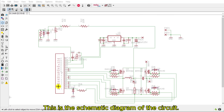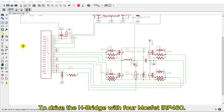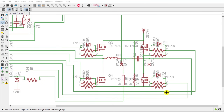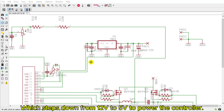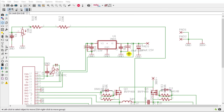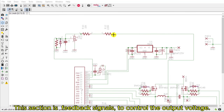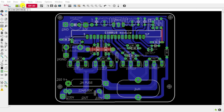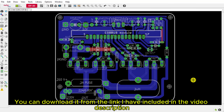This is the schematic diagram of the circuit. It uses an EGS002 controller to drive the H-bridge with MOSFET IRF460. Here is the power supply stage, which steps down from 12V to 5V to power the controller. This section provides feedback signals to control the output voltage, and here is the PCB layout of the circuit — you can download it from the link in the video description.